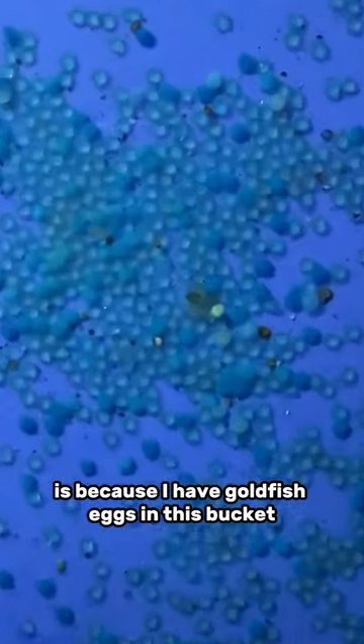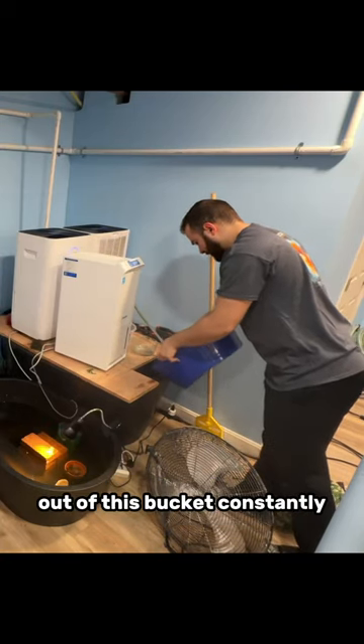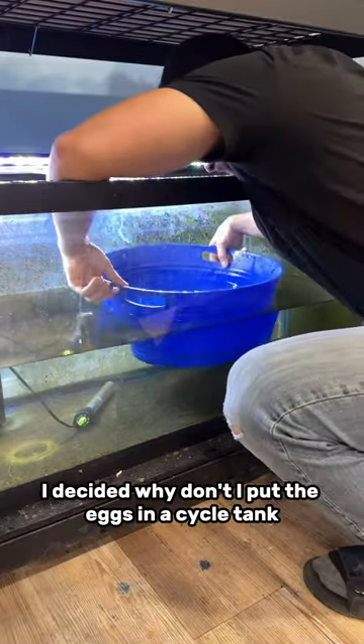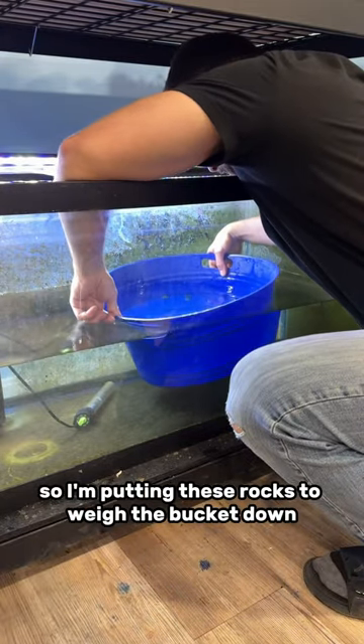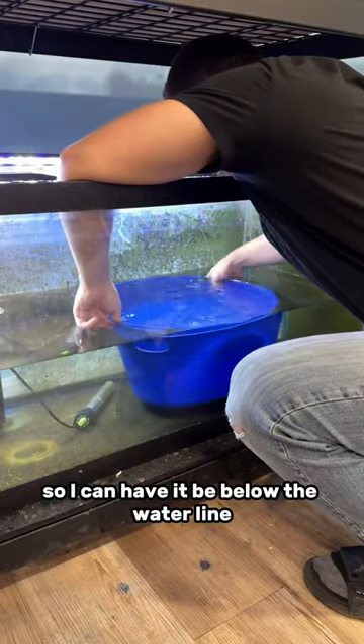So the answer as to why I'm putting rocks in this blue bucket is because I have goldfish eggs in this bucket. And instead of having to change the water out of this bucket constantly, I decided why don't I put the eggs in a cycle tank? But this plastic bucket likes to float, so I'm putting these rocks to weigh the bucket down so I can have it be below the water line.